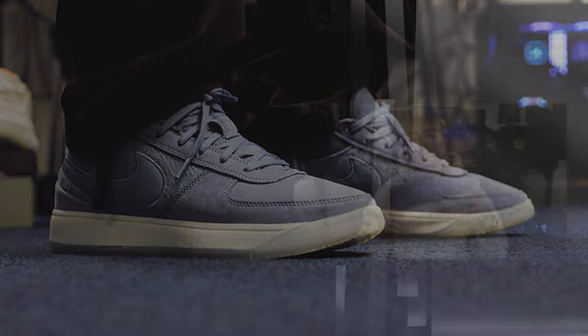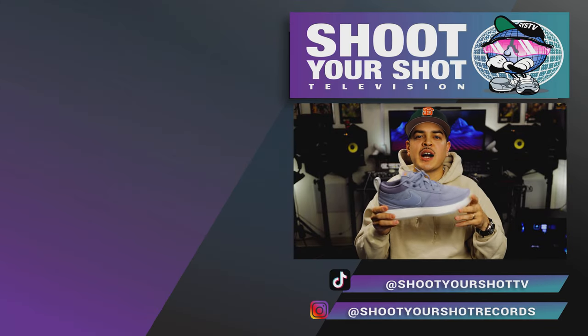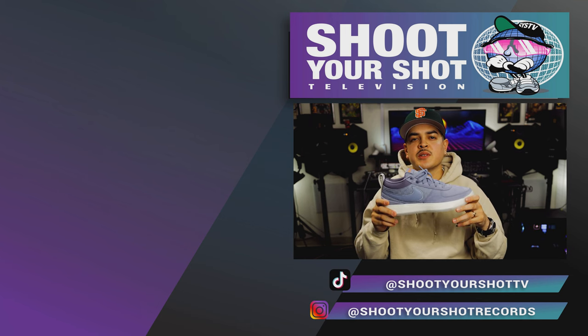If you enjoyed this review on the Nike Book One, make sure you check out all our other reviews — we have a bunch for you guys to watch and enjoy. Also hit that like and subscribe button so you can be notified every time we drop a new episode. We'll catch you on the next one.